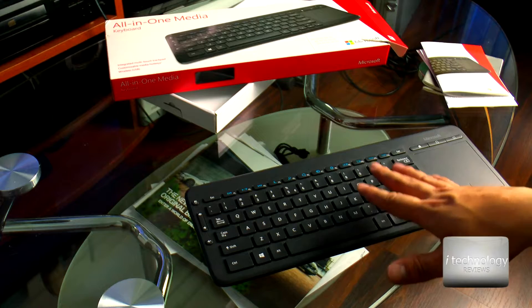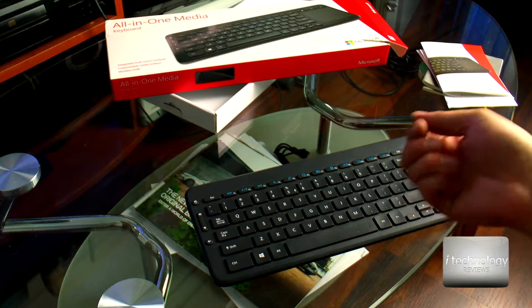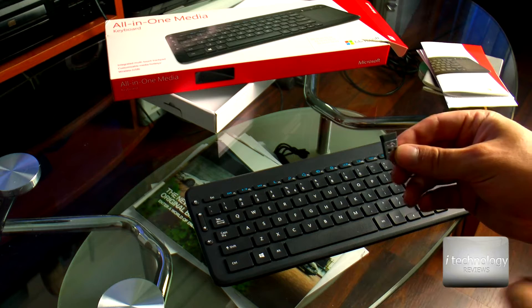You have the volume controls here, and a nice feature I like — it's spill resistant. It has a spill-resistant design for accidental drops or spills. That's nice. The wireless connectivity is via USB.